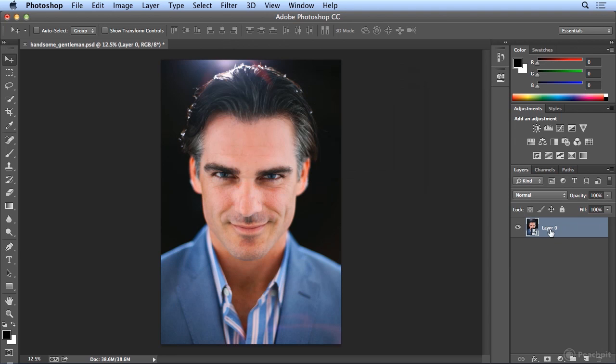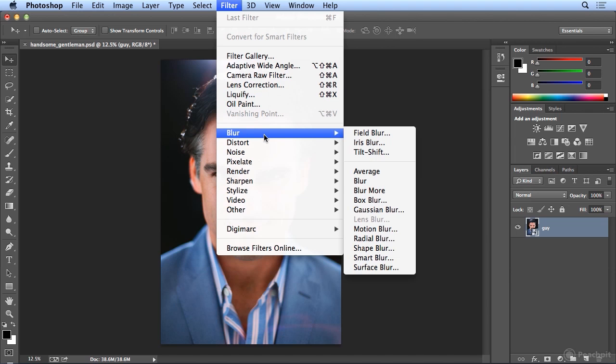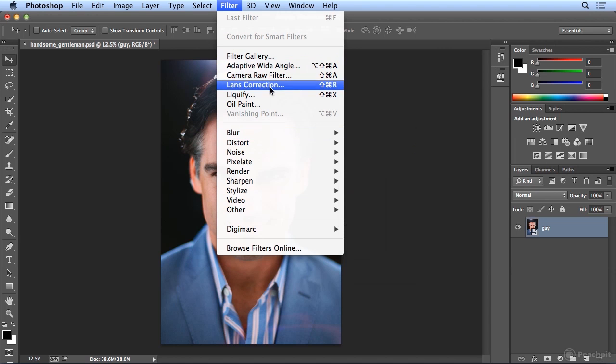I'll click OK and name this layer Guy. Once I've converted it to Smart Filters, it's an editable Smart Object, and I can safely run Filter, Camera Raw Filter. You can also run Liquify on Smart Objects now, which you couldn't do in previous versions, as well as the more powerful Field Blur, Iris Blur, and Tilt Shift. A lot more options under the Filter menu are now available as editable, protected Smart Objects.